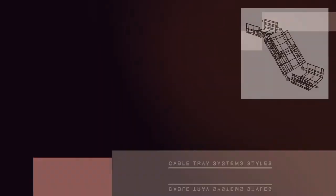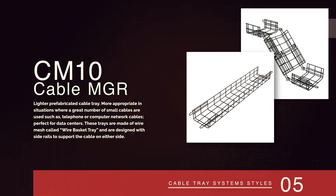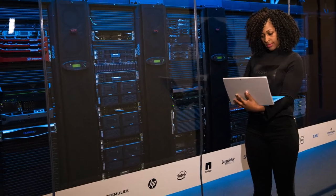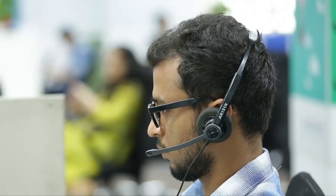The next type of cable tray is a lighter one, like the Cable Manager CM10. These prefabricated trays are more appropriate in situations where a great number of small cables are used, such as for telephone or computer network cables. They're perfect for data centers. These trays are made of wire mesh called wire basket tray and are designed with side rails to support the cable on either side.